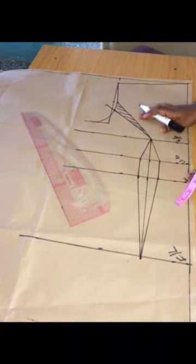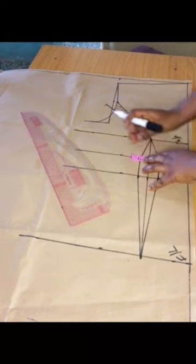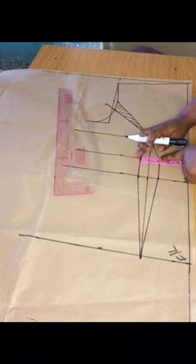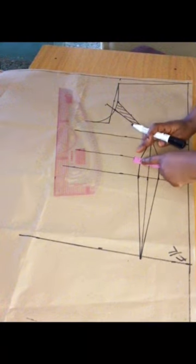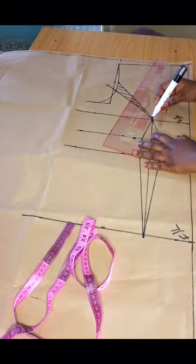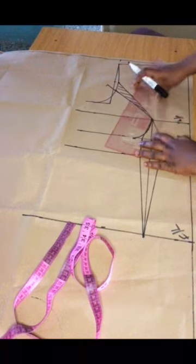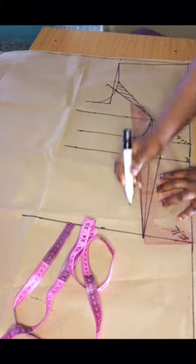We are cutting off that section now on the bust and doing further alteration. Measure what you have there and divide it unequally on the underbust line: on the side go out by 0.75, and on the mid part go in by 0.25. This further snatches the underbust. Make a curve on both sides and connect back to the line we made earlier.